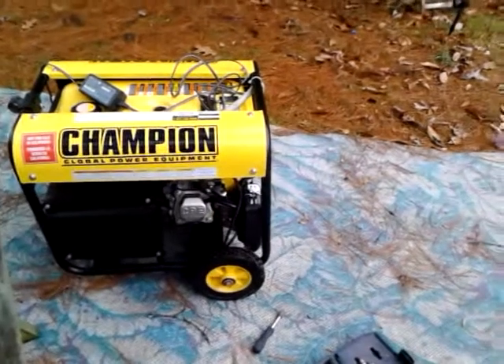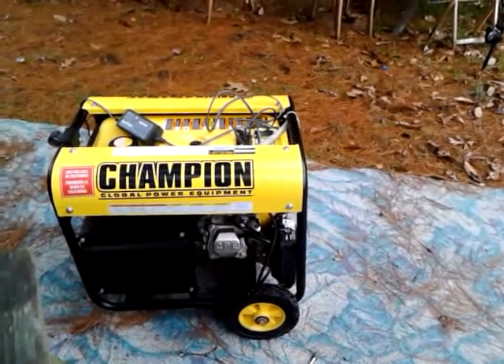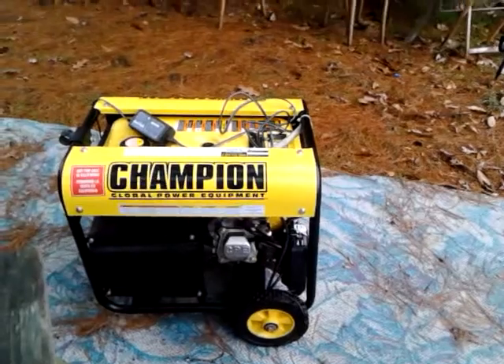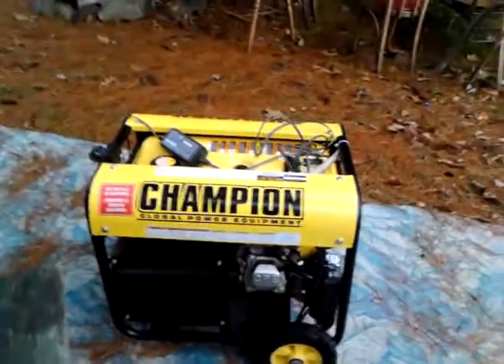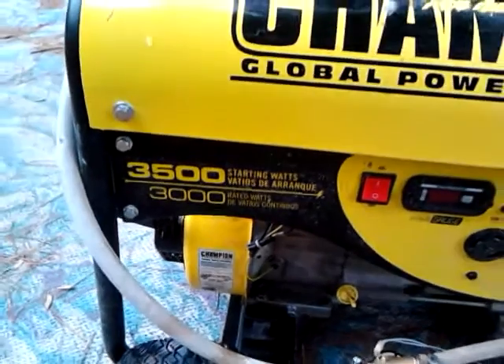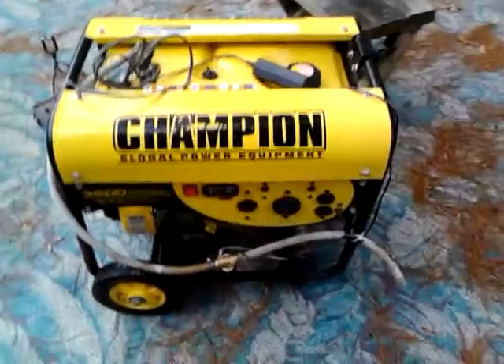In this video, I'm going to show you how to adjust the valves on just about any small generator - they're all pretty much the same. You have to find your own specifications, but as you can see, this is a 3,000 watt, 3,500 starting watt Champion, and I went online.